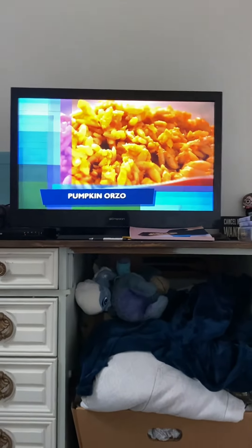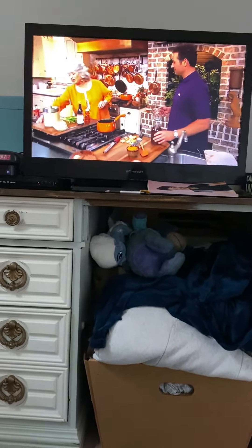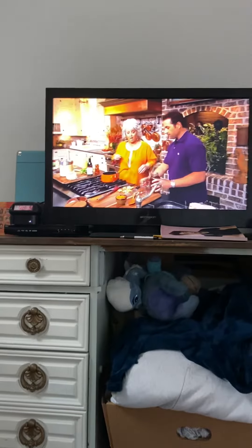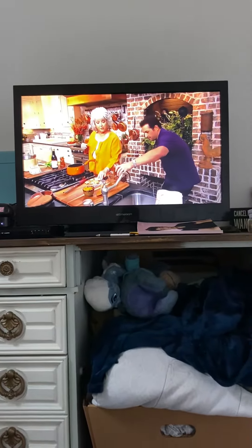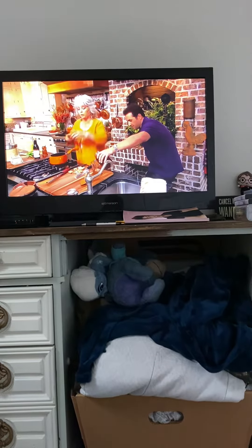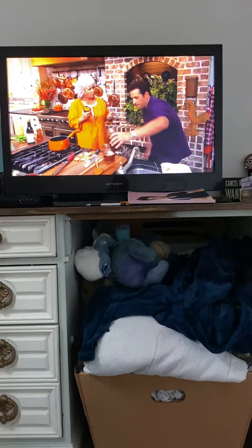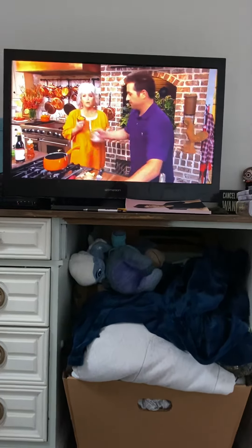We're going to start off today by making a delicious pumpkin orzo. It's hard to resist all those fruits that we get in the fall. We've got some fresh ginger, we've got three quarters of a cup of canned pumpkin, and we're going to use one and a quarter cups of chicken stock.